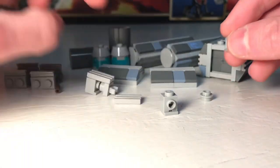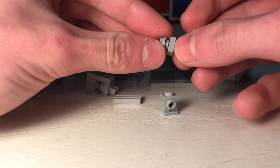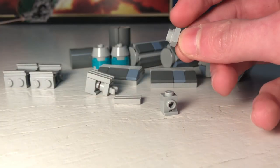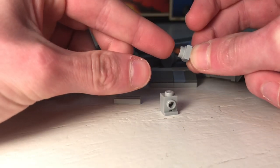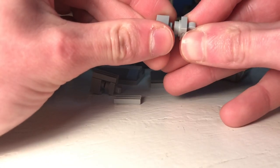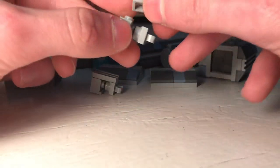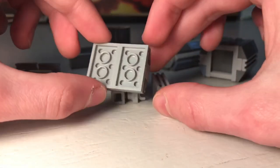Then do the same thing with the stud with the hole in the middle, the clip, and the cut flex tube — push it in and put it into the headlight brick. Put the grill tile on. Then take one of these sections, take one of these headlight assemblies, put it backwards, and this bottom stud right here should go into the bottom in the middle.